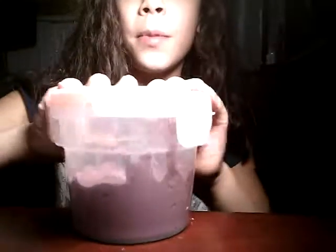Hey guys, it's me today and I'm going to be making a YouTube video of me doing my pet peeves — my slime ASMR with this purple butter slime.